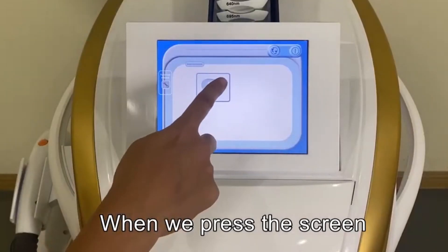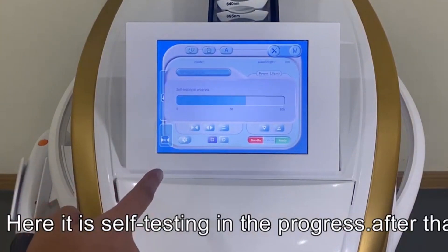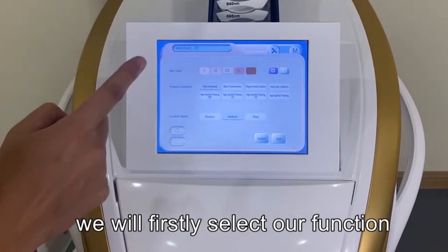When we press the screen, we will enter the main menu. Here is the self-testing program, and after that we will press the doctor logo to proceed.